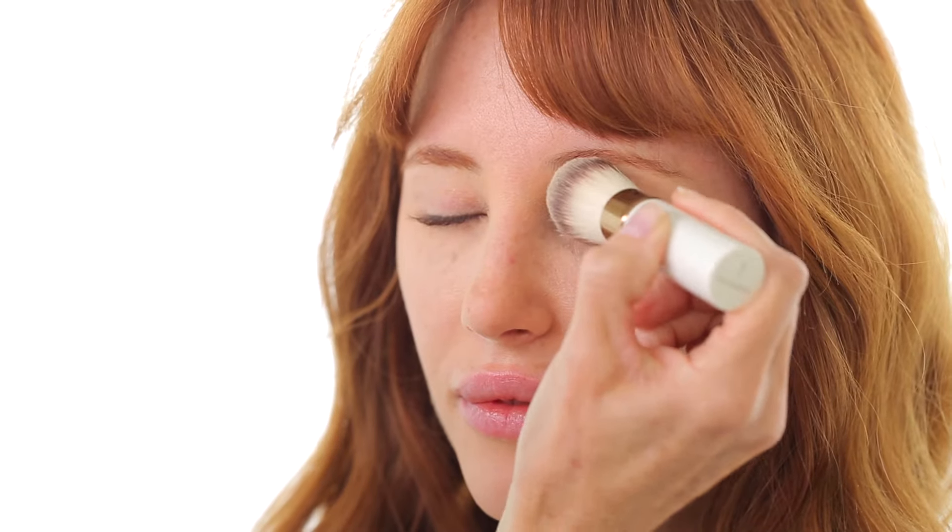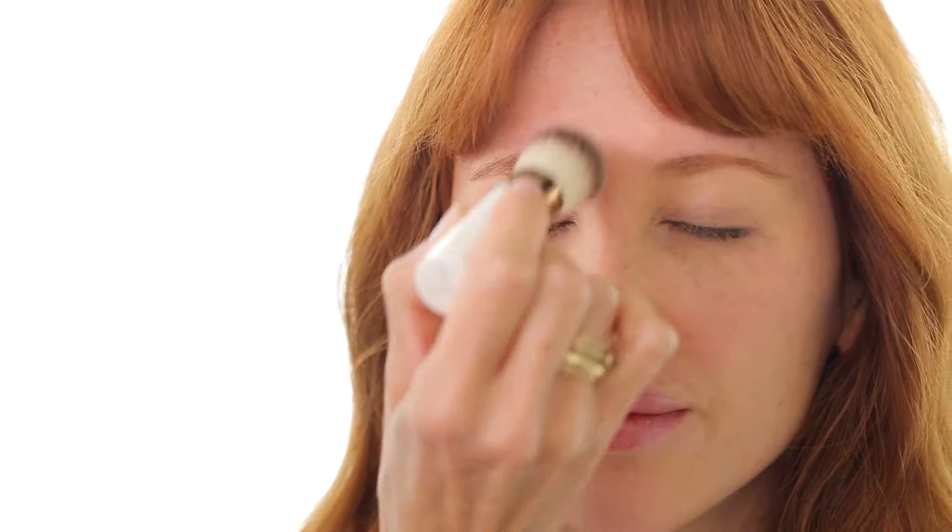Next, close your eyes and press the foundation over your eyelids, starting at the inner corner and working your way out. This evens out your skin tone and creates a long-lasting base for eyeshadow.